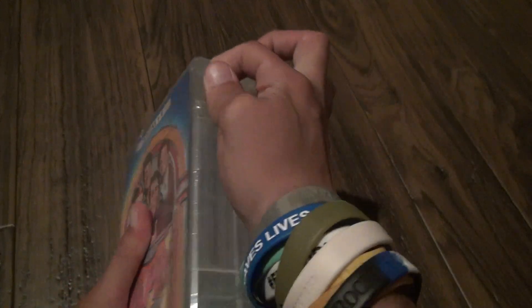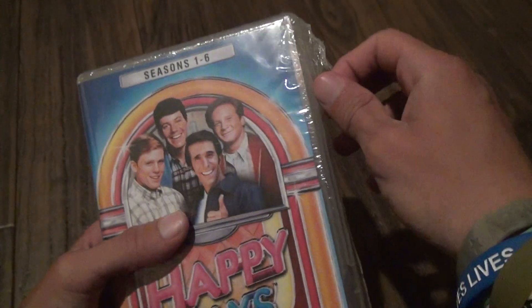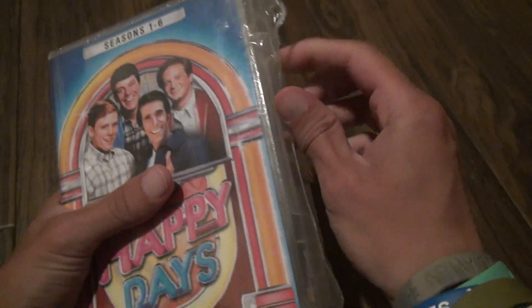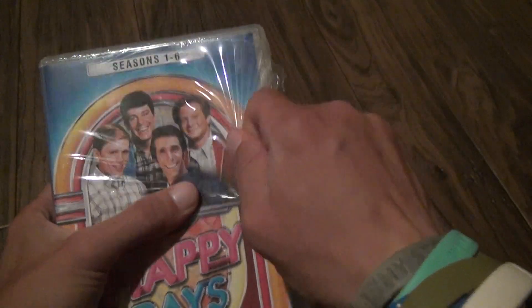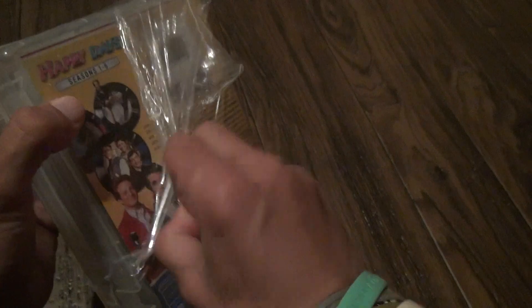It makes no sense why they won't finish the whole series. Now this isn't a case I particularly love, but you have no choice when it's the only case you can buy. You can buy them individually up to a certain season too, I think.